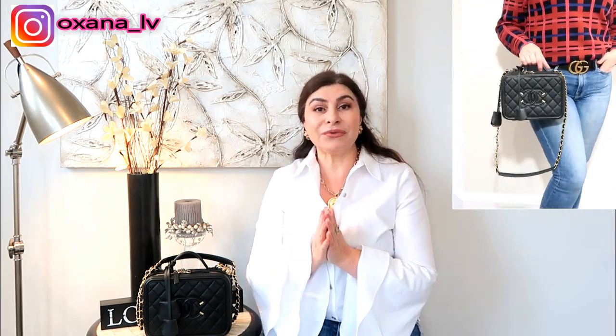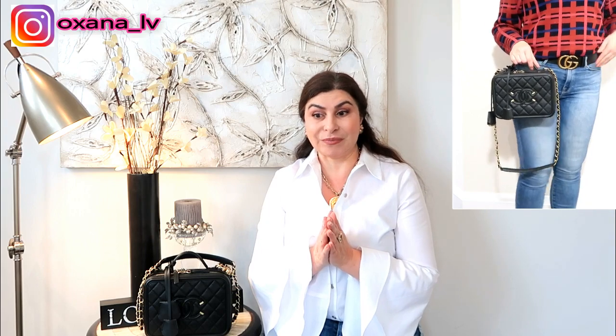Hello ladies, welcome to my channel. My name is Oksana. Thank you very much for clicking on this video. Today I'm doing pretty much back-to-back two videos in a row.